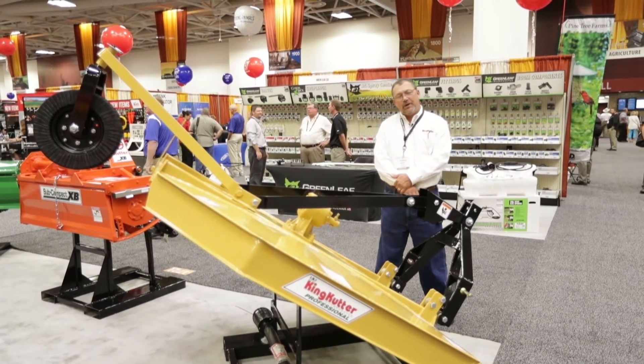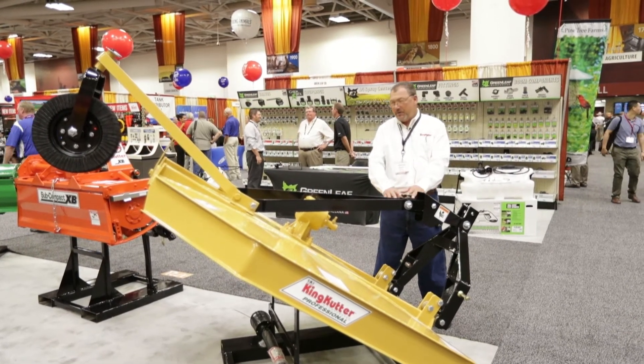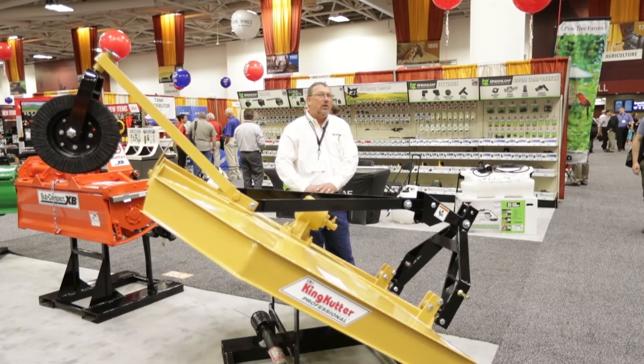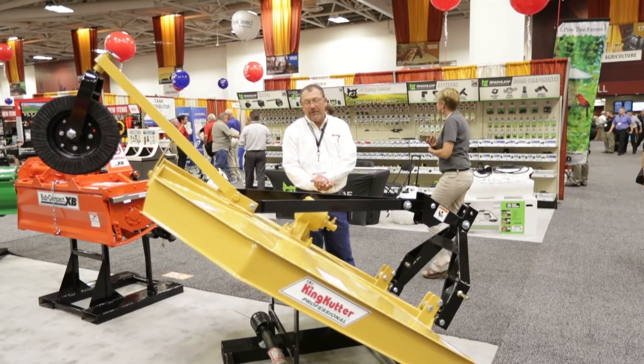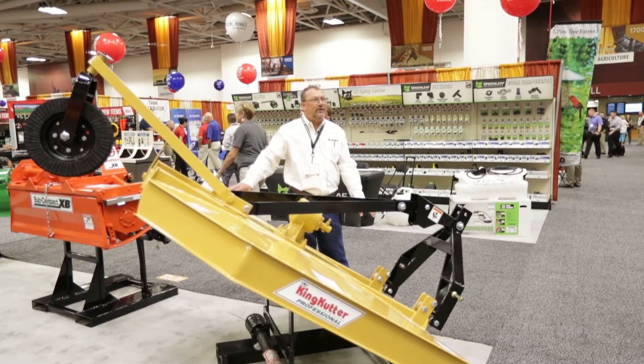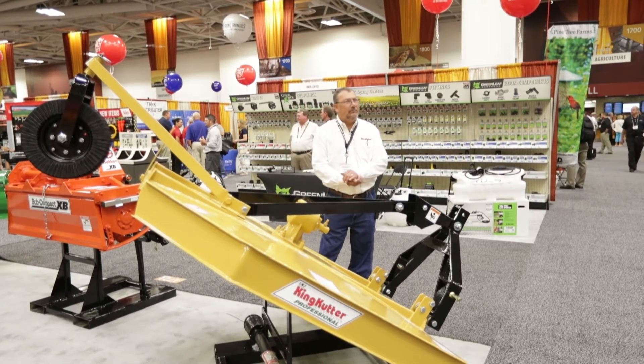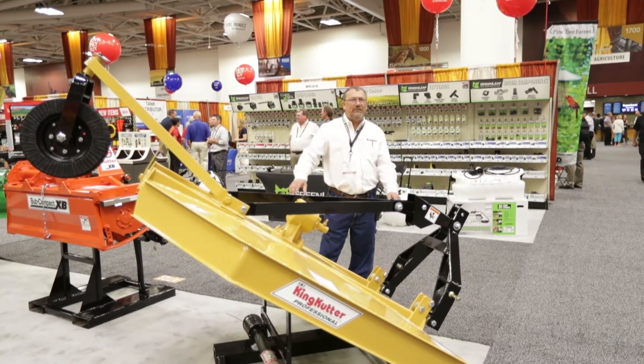What makes our rotary cutter unique? Well, on this particular unit, it runs a dome deck. So your deck is not a flat surface — it's got the dome in it. When you're out using the cutter in the field, all the debris will vibrate right off. Also, when you park it when you're done using it, when we get that rain, all the rain sheds off the cutter.